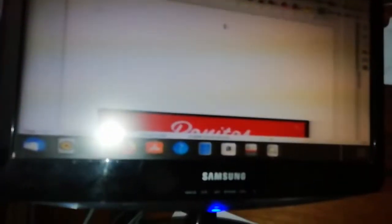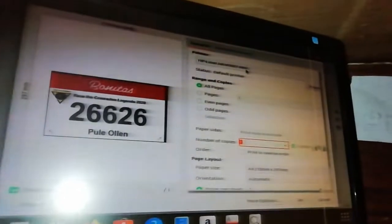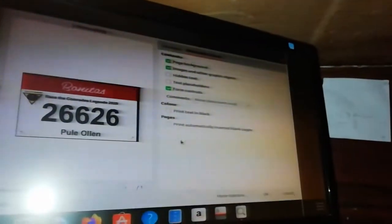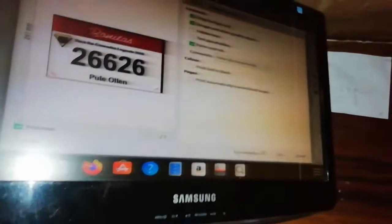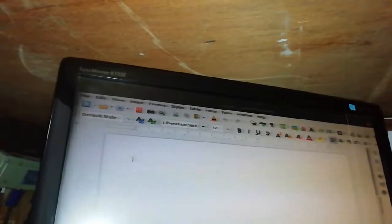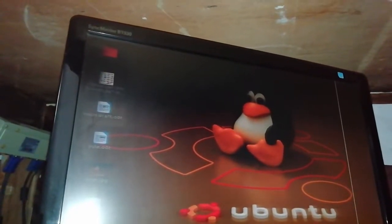If it doesn't print, don't worry. Try Control+P. If it still doesn't print, go back and say Print — make sure you have the 2727 selected. The window doesn't seem to show us where to go to print, but it should print. If it doesn't, we can always try something else.